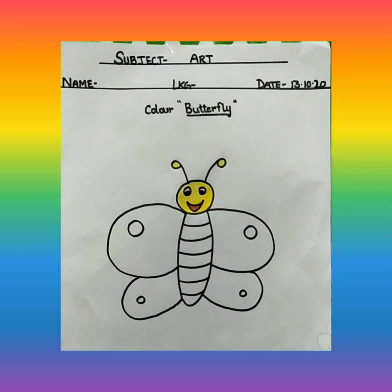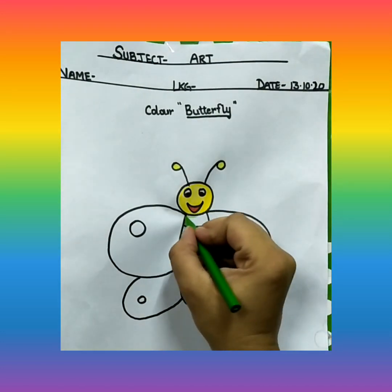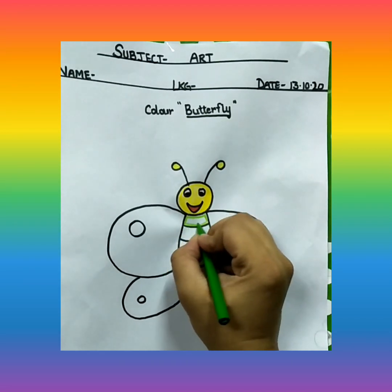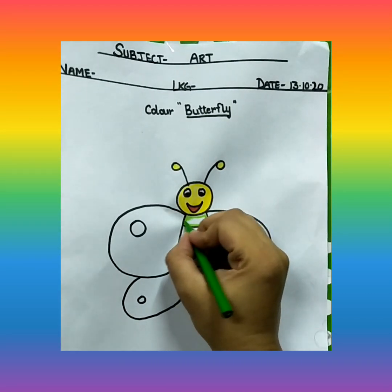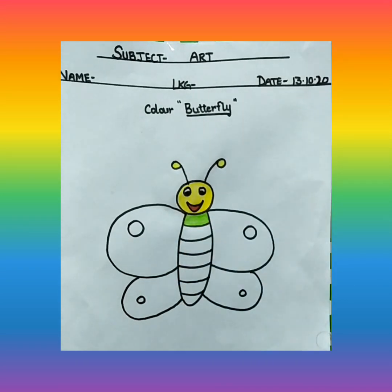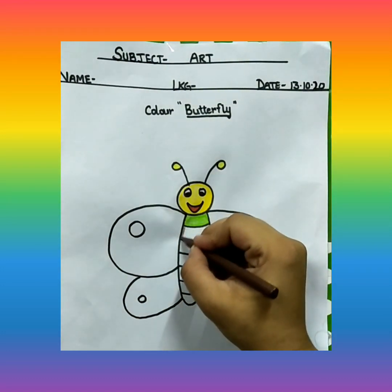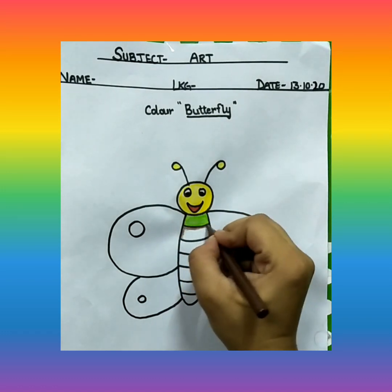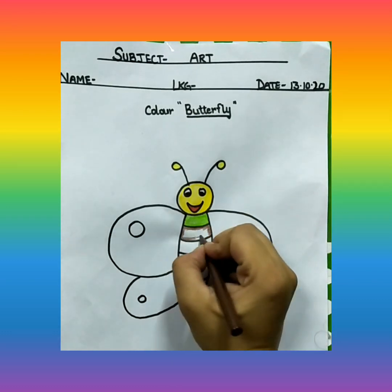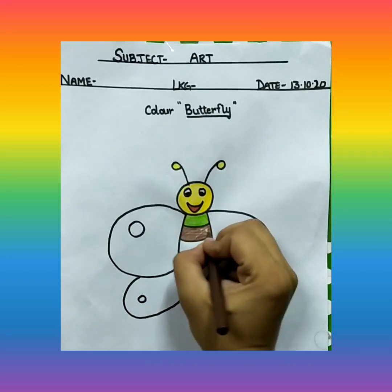Now this part, we are going to color with light green color. First, we will do the outline, and then we are going to fill this color. Then after light green color, we will use brown color. Always remember, you will do outline first, and then we are going to fill the color.